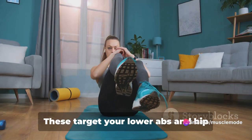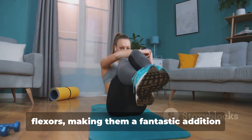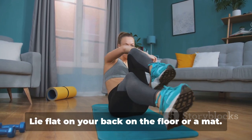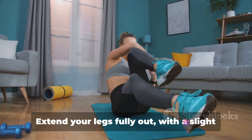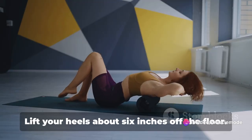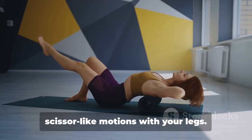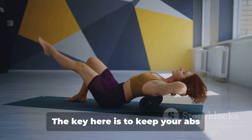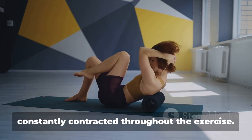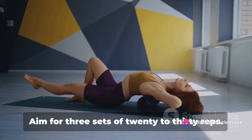Now let's move on to flutter kicks. These target your lower abs and hip flexors, making them a fantastic addition to any ab workout. Lie flat on your back on the floor or a mat. Extend your legs fully out with a slight bend in your knees. Lift your heels about six inches off the floor. Make small, rapid, up and down scissor-like motions with your legs. The key here is to keep your abs constantly contracted throughout the exercise. Aim for three sets of 20 to 30 reps.